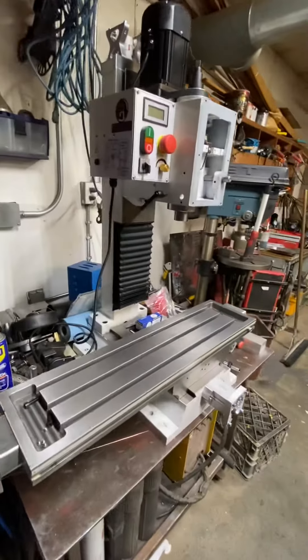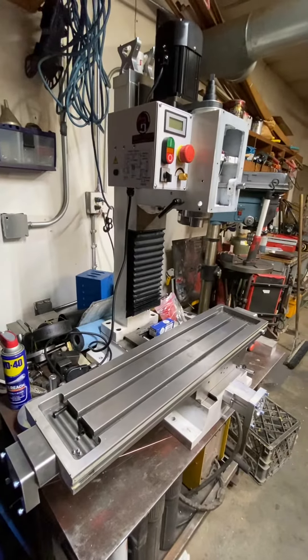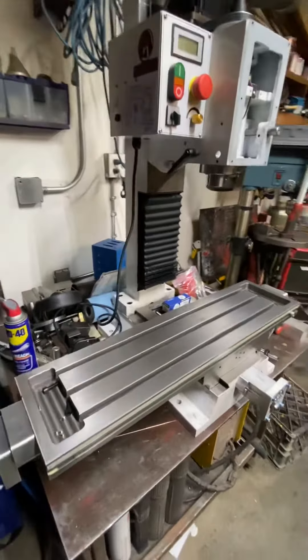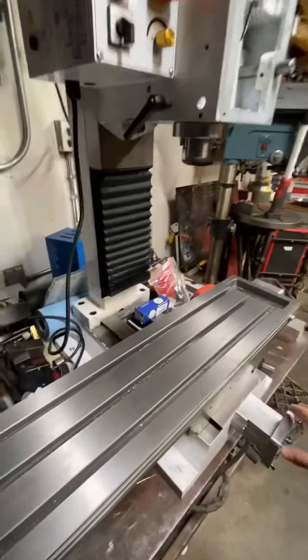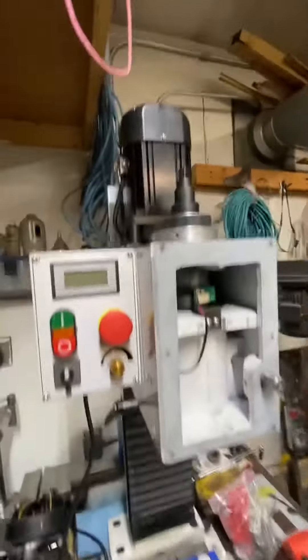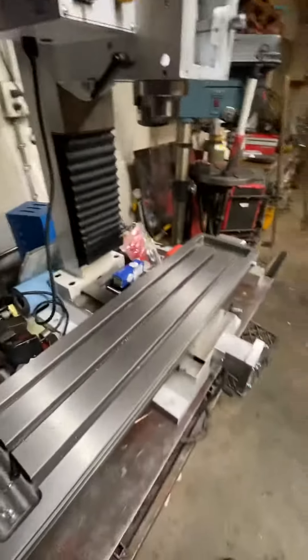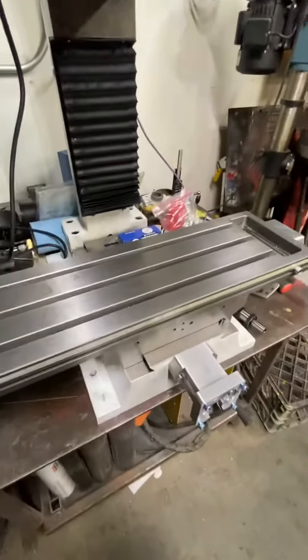Here's another update on my PM-30 mill CNC conversion project. I've got this mainly back together now — I got the motor mounts and ball screws in all the axes, and I got the controller back on. There were a few issues putting it together.